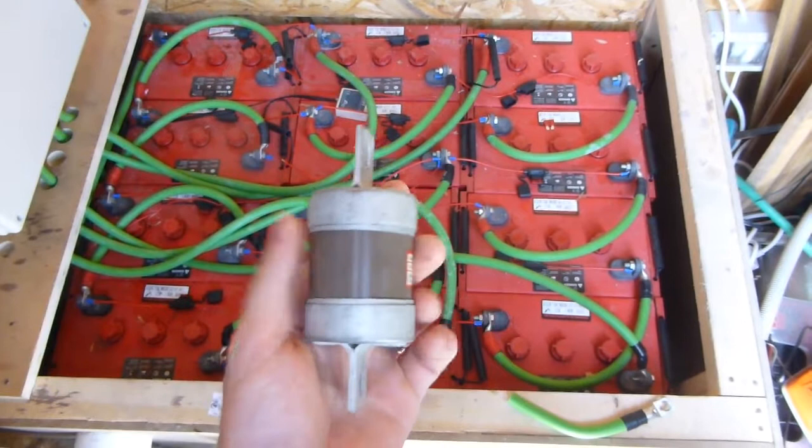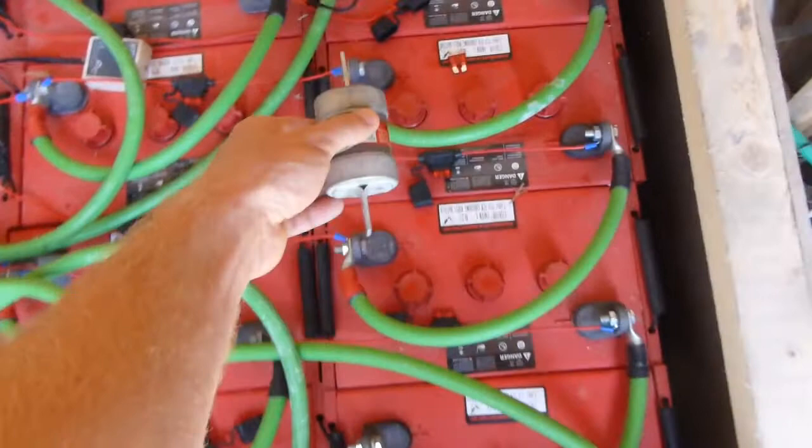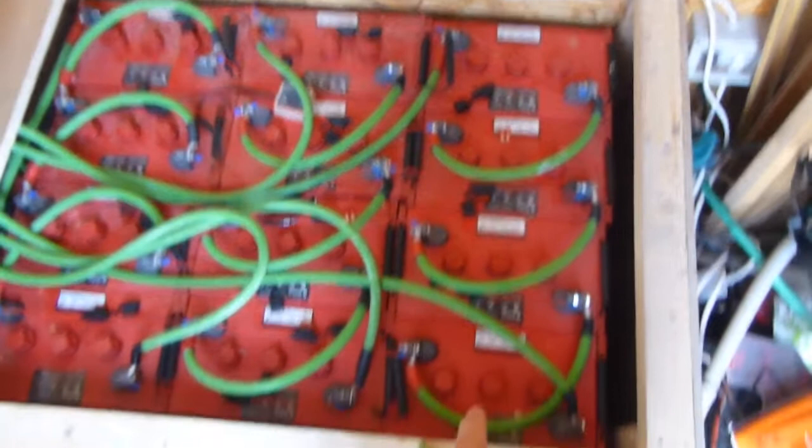Watching the DIY Tesla Powerwall channel, he talks about midpoint fusing and talks about fusing with these HRC fuses. So this is a 300 amp fuse — this is going to go in the connection at the midpoint of each battery bank.